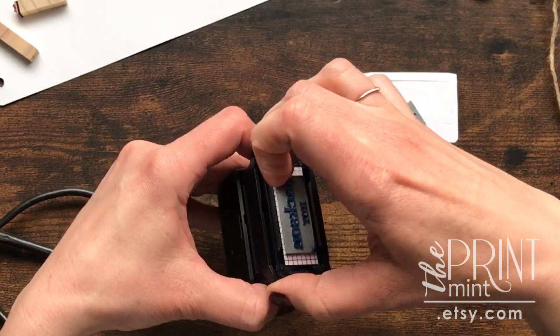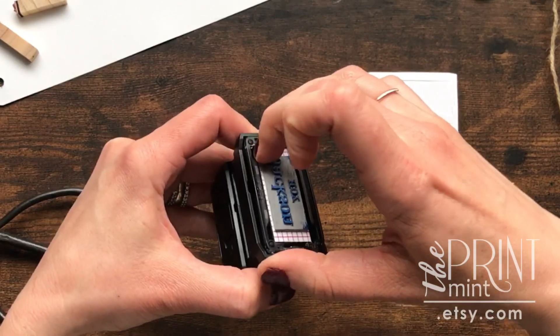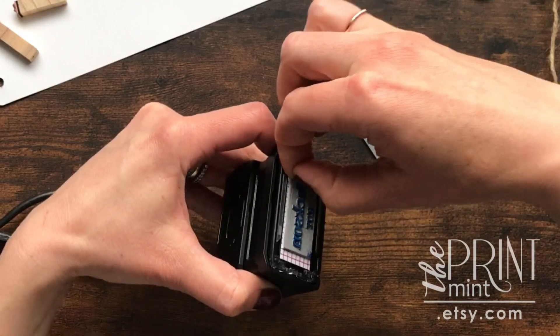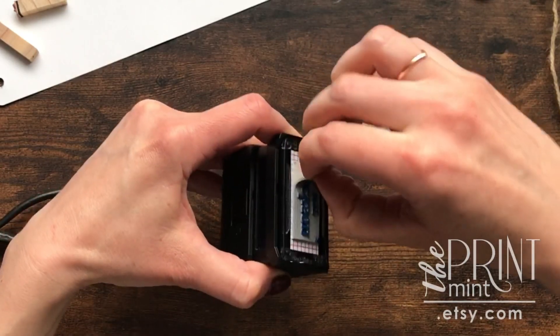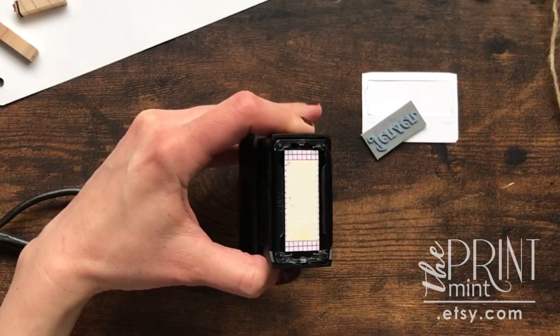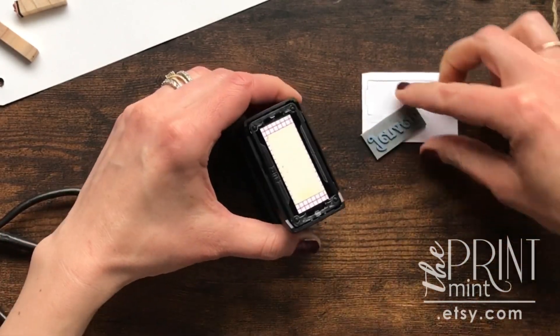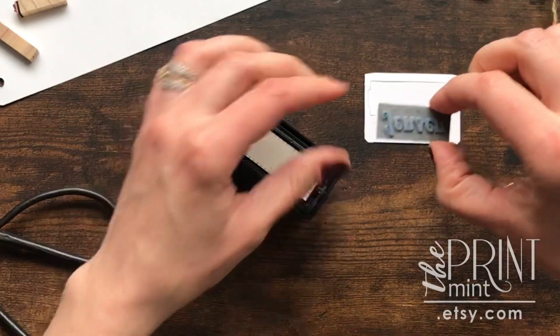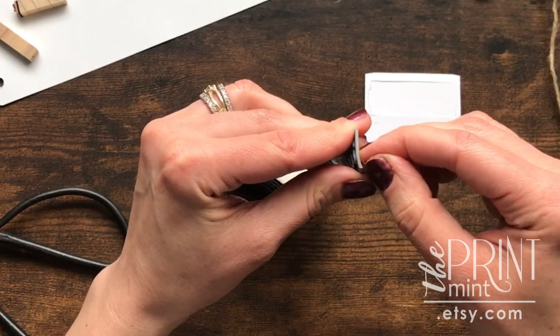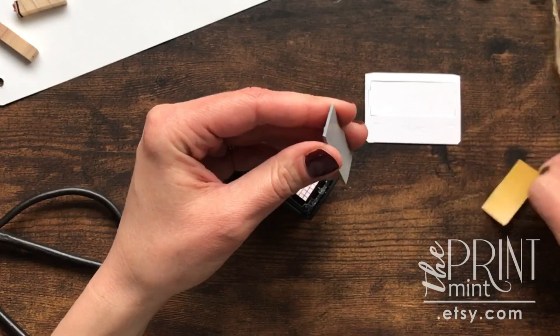Then you'll want to gently pry up the old die. Next, this is the new die and there's already adhesive on it, so you'll want to peel off the backing.